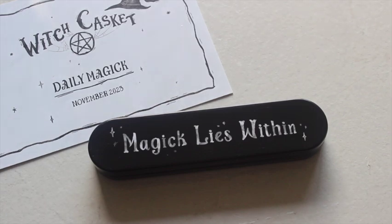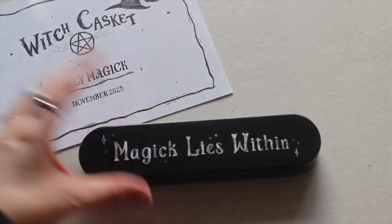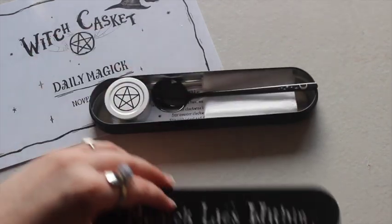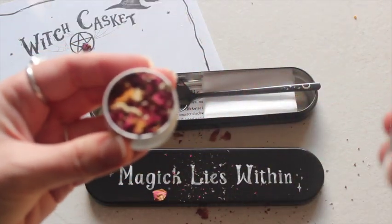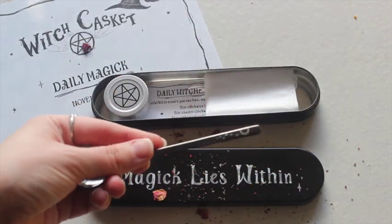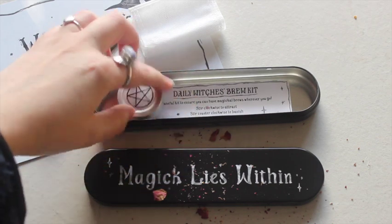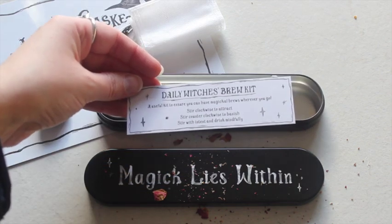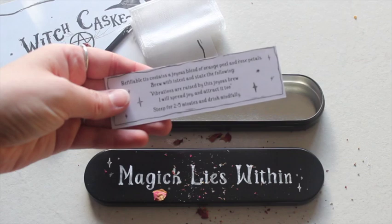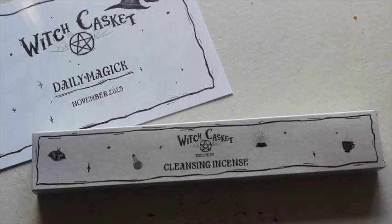The next item is a metal tin — it says 'magic lies within' and on the back 'Witch Casket.' Let's have a look inside — oh, it looks even better than a pencil case! There's a little spoon with a cute design on the end, and a bag that says 'daily witch's brew.' Is this their new tea blend? A useful kit to ensure you can have magical brews wherever you go — stir clockwise to attract, counterclockwise to banish, stir with intent and drink mindfully. There are rose petals and orange peel included.